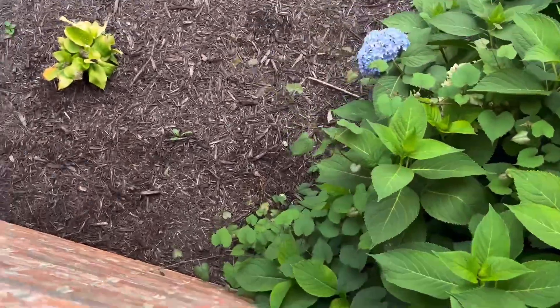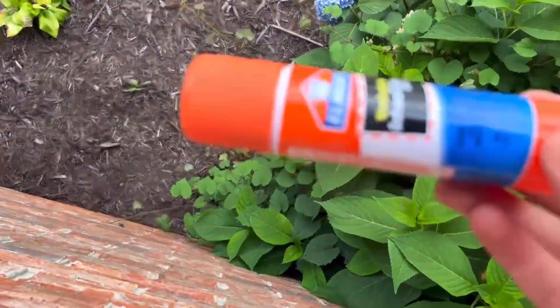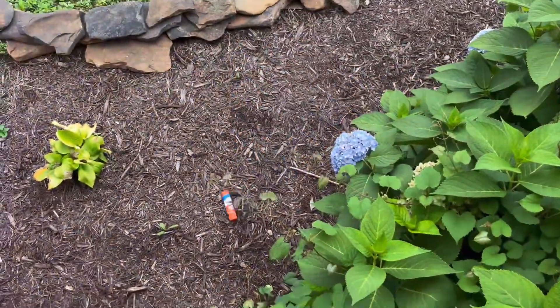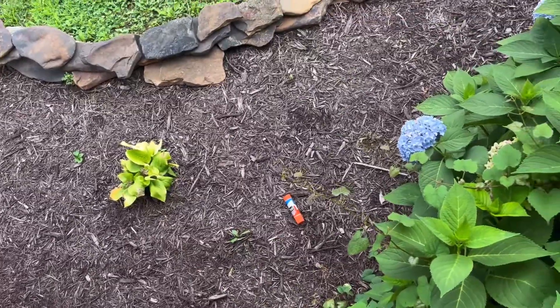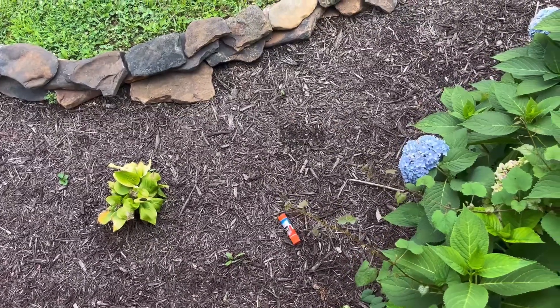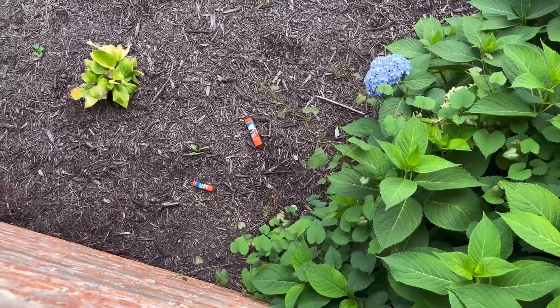Here we go. Whoa. Alright, that's a little ways down. What did I get myself into? I made the glue stick duplicate. Alright guys, this really isn't the best idea, so don't try this at home. And I am totally a professional.